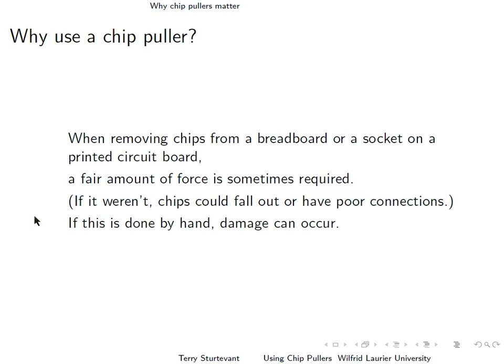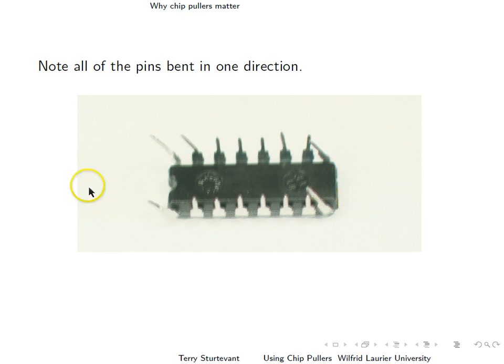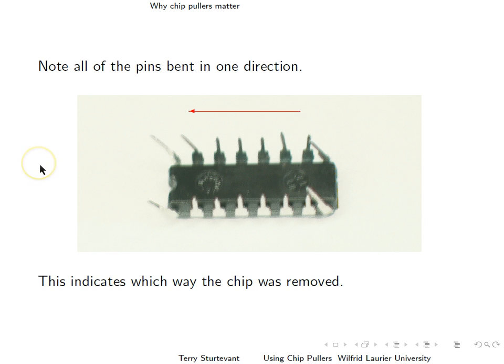If you remove chips by hand, then this can damage the chips. Here's an example of a chip that was removed by hand — notice the bent pin over here. Here's another chip that was removed by hand. Note how all of these pins have been bent in a particular direction. That indicates which way the chip was removed from the board.